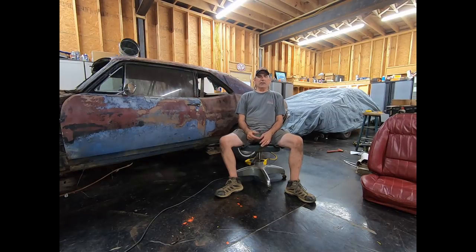I didn't break it taking it out — I broke it leaning up against the fender that wasn't bolted down, and it pushed into the windshield and broke it. So that sucks, but you live and learn. There is some dash rust, but we'll deal with that. Let's get this thing cleaned up.